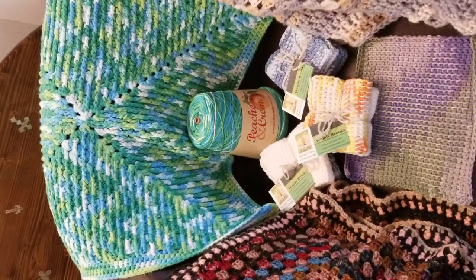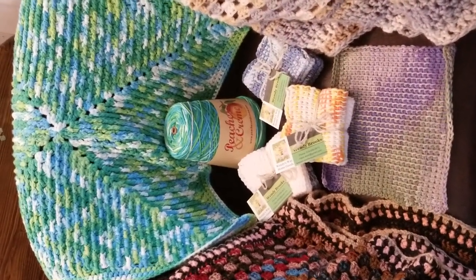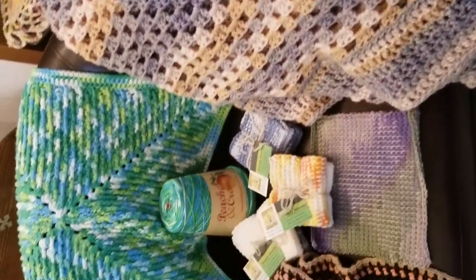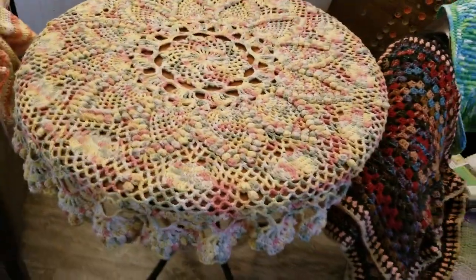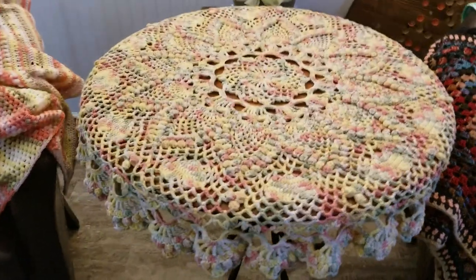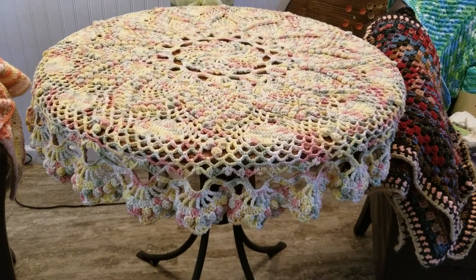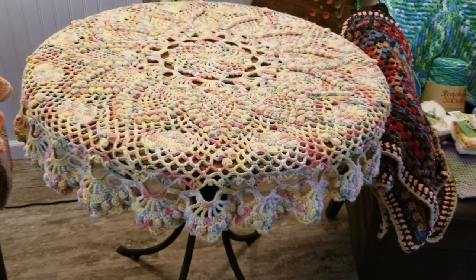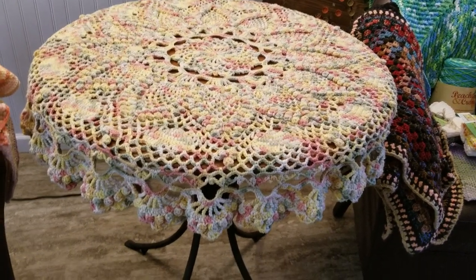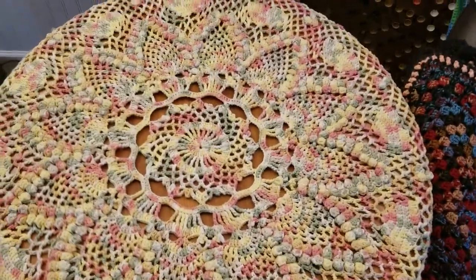Most everything I keep at the house is something that didn't grow as large as I wanted, or I didn't have enough yarn to make it as large as I'd like, or I'm using up scraps from making things for other people. This is probably my favorite piece I have ever made. I made it years ago when we were traveling, shortly after I learned how to read crochet patterns — before that, everything had been off the cuff. It was a doily pattern.